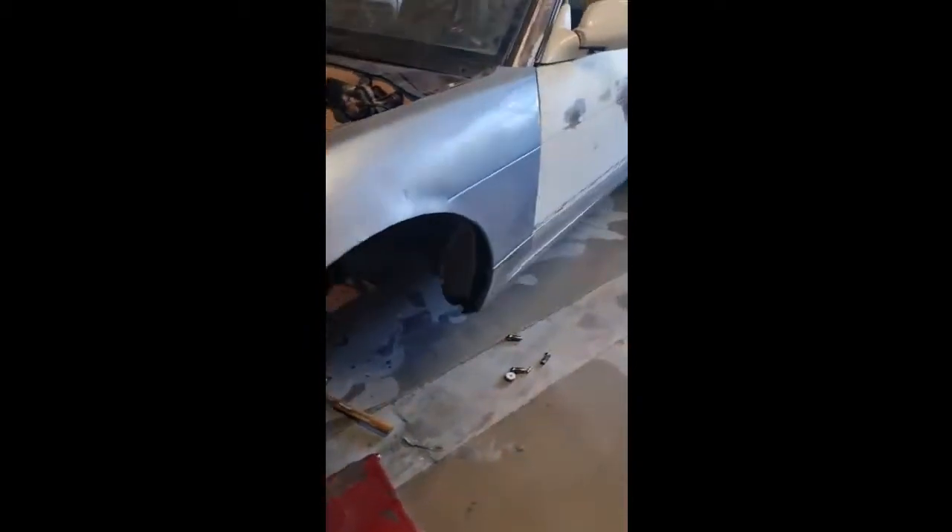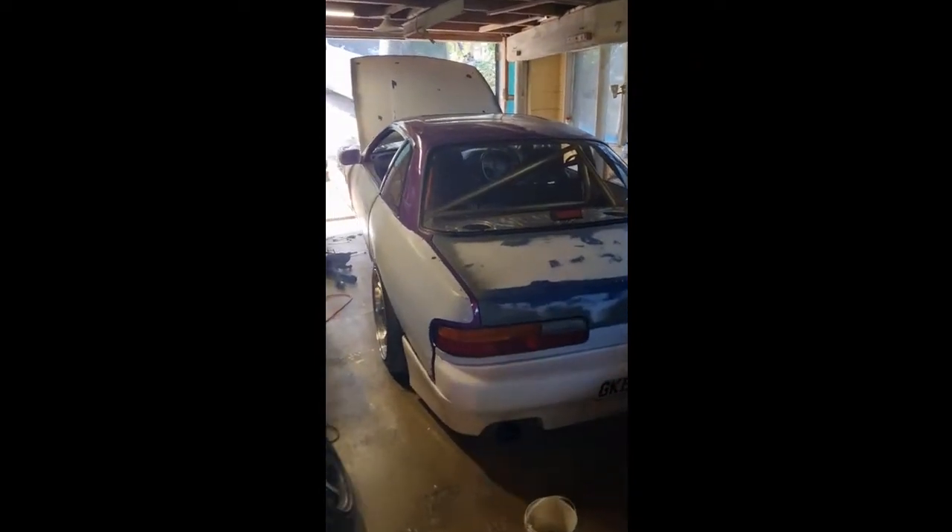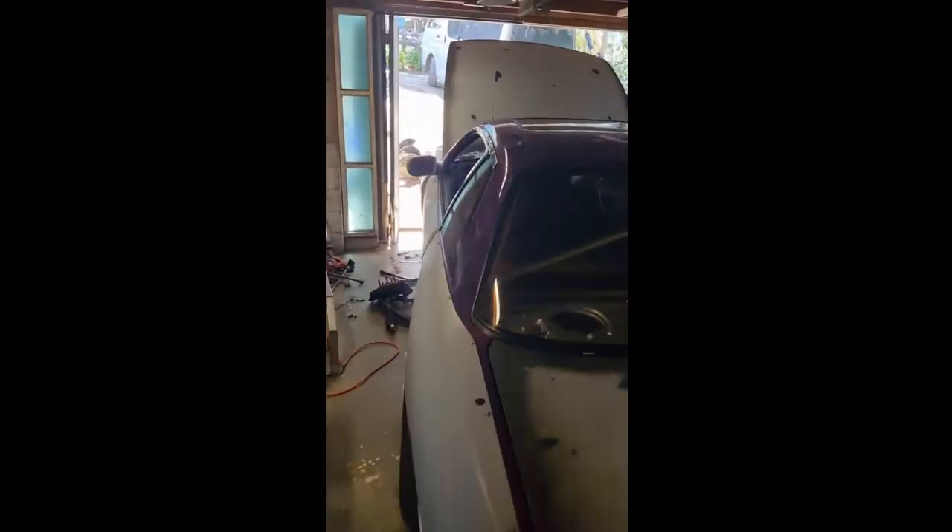I've pulled out the steering angle kit from this old thing and I'm slamming it into this car because we're going to take it to a track day next weekend.